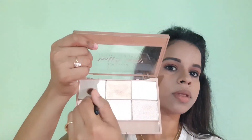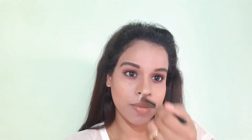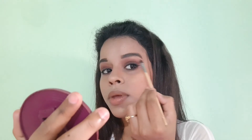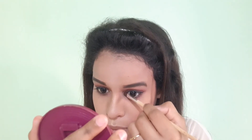I will apply highlighter using the Glam 21 Highlighter Palette. Pick up the product with the highlighter brush and apply it properly on my nose, cheekbones, and forehead. To highlight my brow bone and the inner corner of my eyes, I am using a thin eyeshadow brush for more precision.